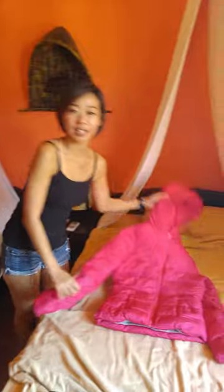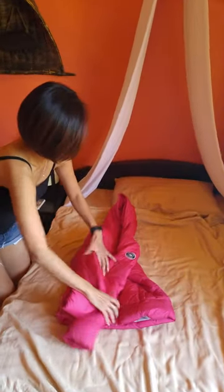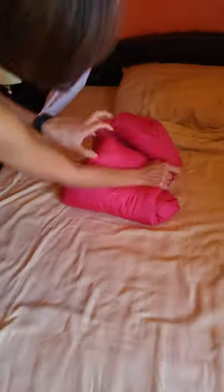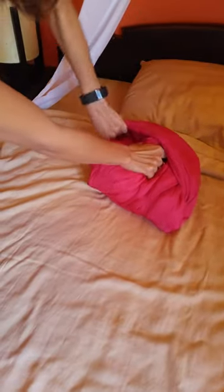Now if you have a jacket like this with a hood, you can actually fold it up like this, roll it up and tuck it into the hood. All right, something like that.